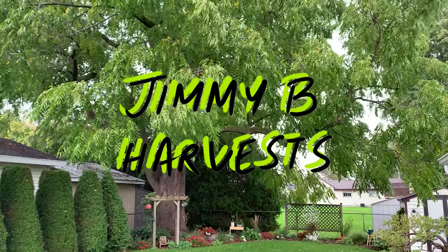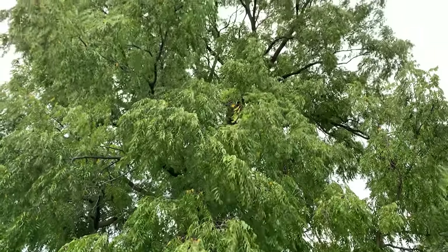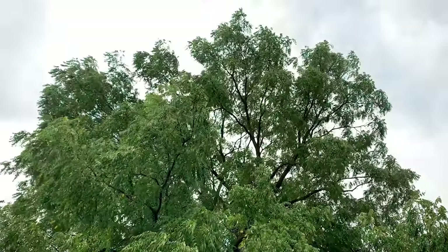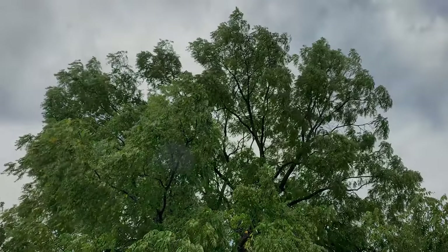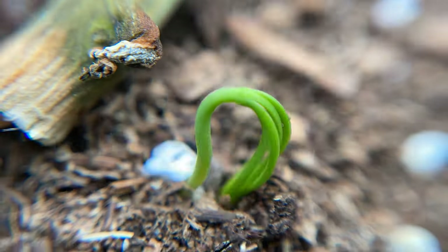Hey, what's up everyone? Welcome to the channel. In this video we'll be looking at my attempts to grow a walnut tree and following those attempts through their first summer growing season. The intent here is to share what I'm seeing and learning and build a resource everyone can leverage to grow more trees.